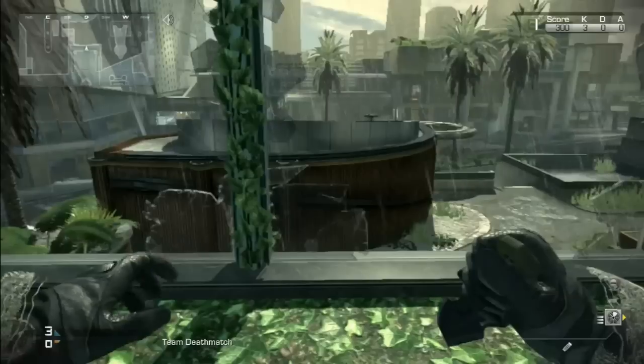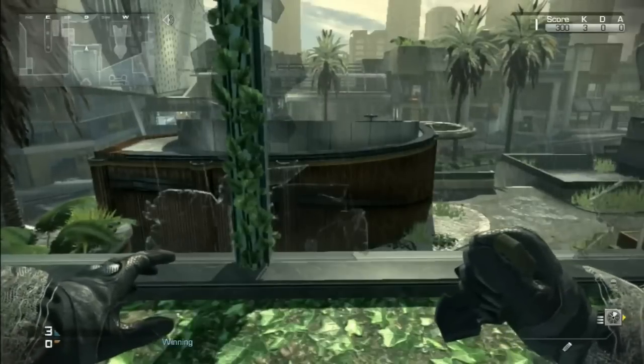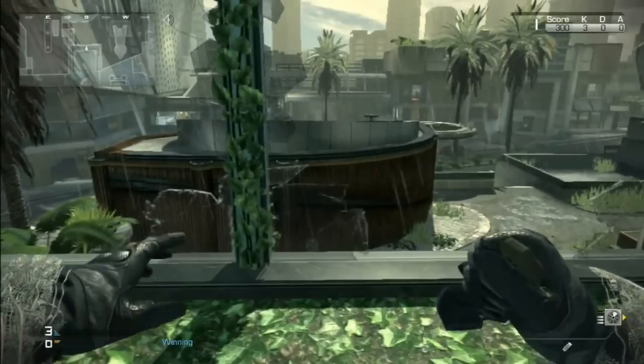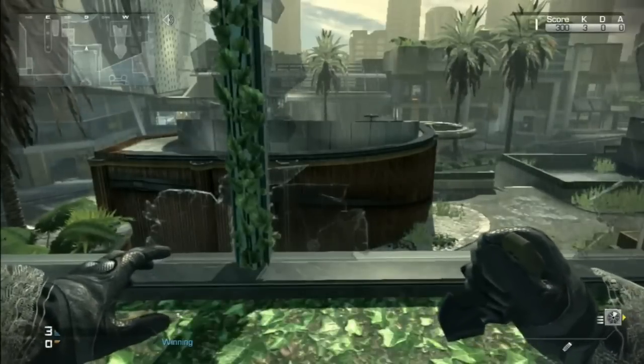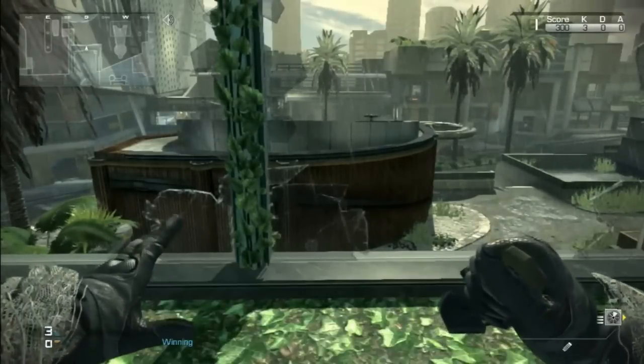Yo, what's up guys, Dutch Vanquish here. Today I'm bringing you a trick shot tutorial — it's a bit different than the tutorials already on YouTube. It's called the 'broken phone,' and I think I'm the founder of this tutorial because I did not find it on YouTube.